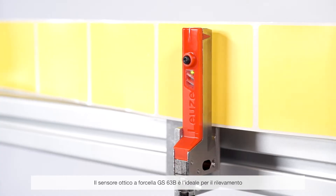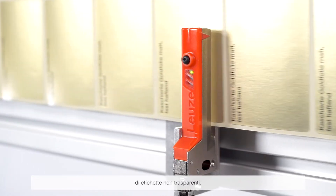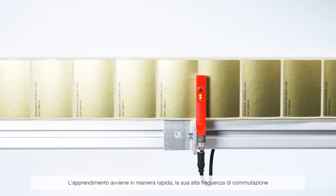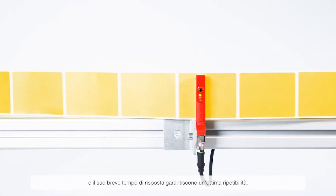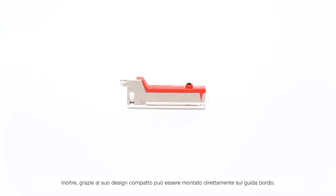The GS63B optical fork sensor is suited for the detection of non-transparent labels. It is adjusted quickly and, due to its high switching frequency and low response time, guarantees excellent repeatability. Thanks to its compact slimline design, it can also be directly installed at the dispensing edge.